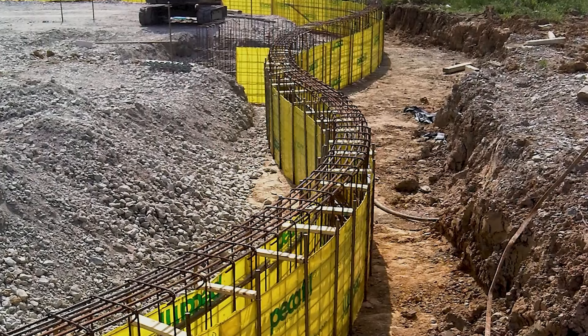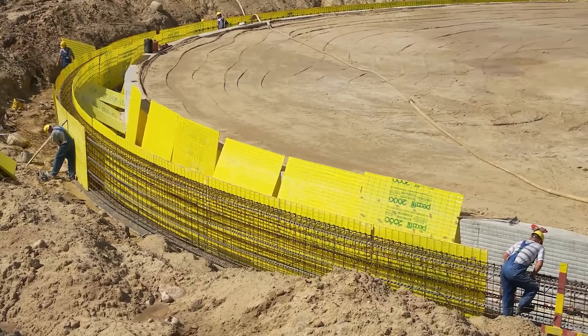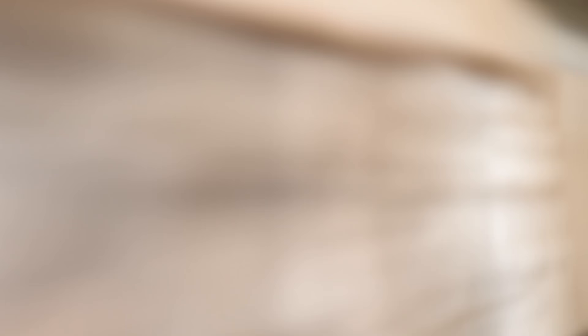Due to the curved surfaces, the formwork is much more stable vertically, so additional bracing with lattice girders or wooden slats can be significantly reduced by the concrete pressure, in contrast to flat formwork elements.